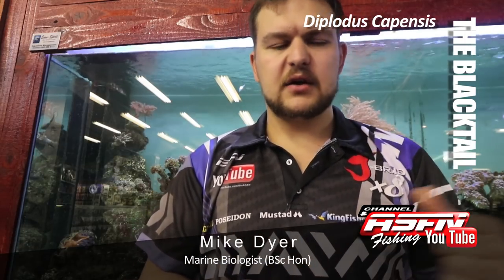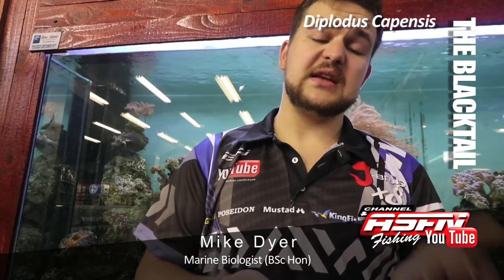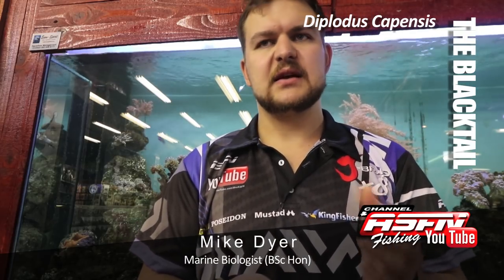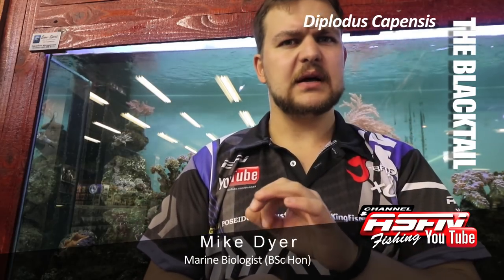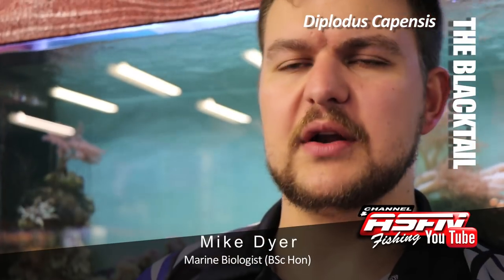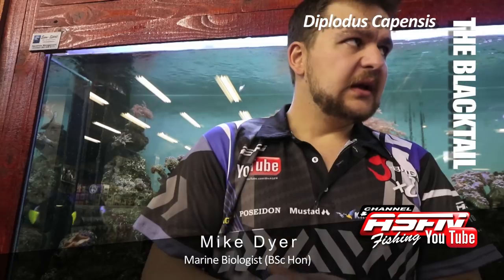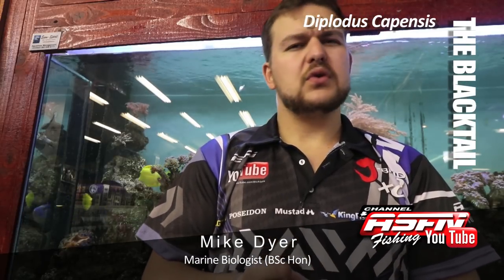They occur along our entire coast. There was thought that the fish we get in Namibia might be a different species — they have little yellow dots on them, quite faint — but there's been no work done on it as yet to definitely prove that.